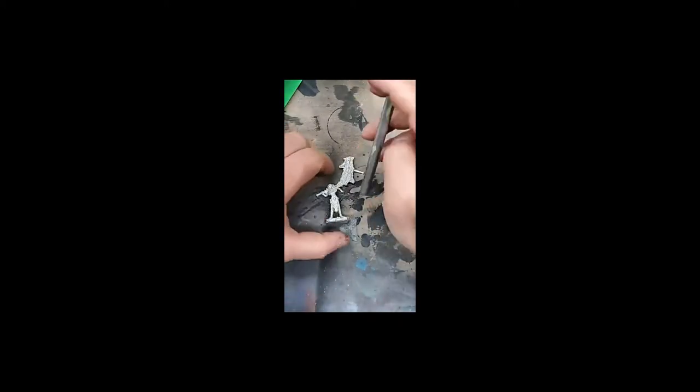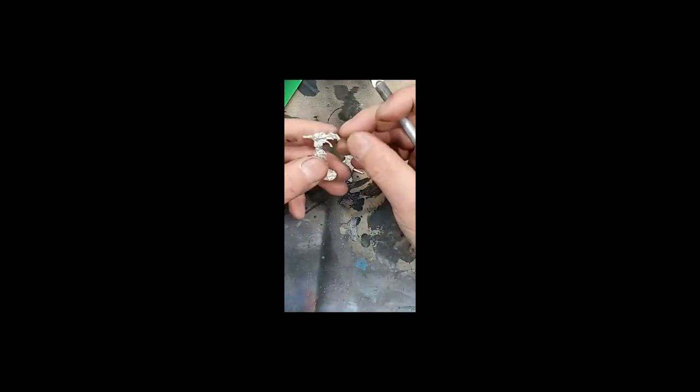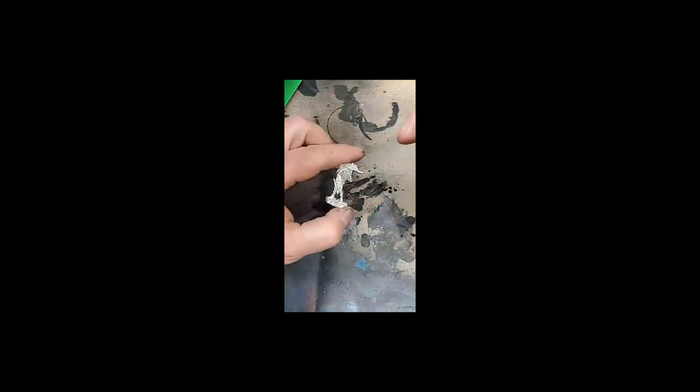The air compressor is running — let's go ahead and turn that off. We're not going to be doing any airbrushing today. I was doing some base painting earlier on some stuff and must have left it on.